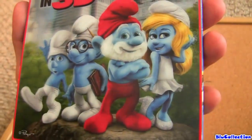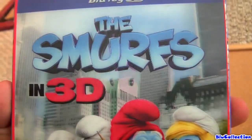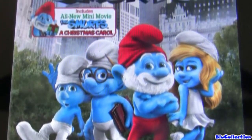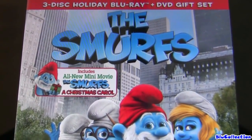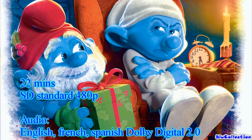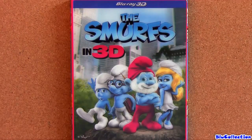Here we have the Smurfs in 3D, 2-disc — Blu-ray 3D and also DVD. Remember, this edition the Blu-ray 3D also plays in 2D. But there's another edition called the Smurfs Holiday Gift Set, which is the same price as this one but has an extra DVD with a short called The Smurfs Christmas Carol. It's in widescreen but it's only 22 minutes, in standard quality 480p, and comes with English, French, and Spanish Dolby Digital 2.0. This one is $25, that one is also $25 — same price.